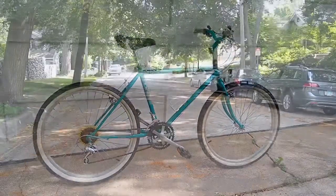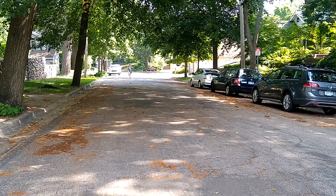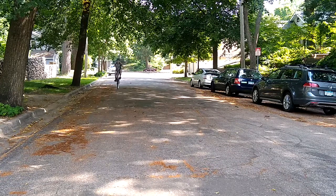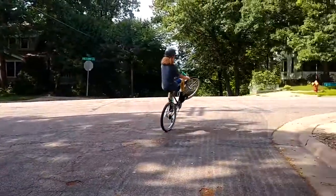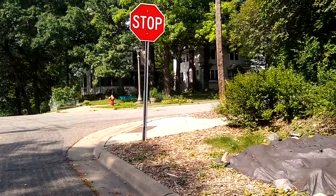Probably my favorite part about this bike is how well it wheelies. For some reason, you can just get back real easily, find the balance point, and just stay there and ride on one wheel for as long as you want. Just make sure to have your fingers over the brake, just in case you go back. Overall, this Schwinn Murata is a pretty sweet bike.